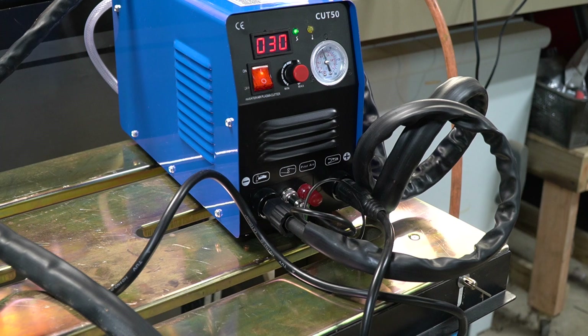I have the machine turned on and I have set it to 30 amps. We're going to cut one-eighth inch steel. I figure 30 amps is a good place to start, and I have the PSI set to 60. So let's go ahead and make a cut and see how well it does.